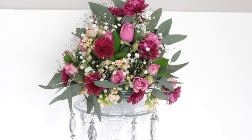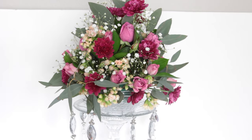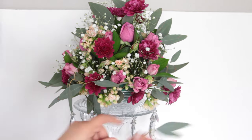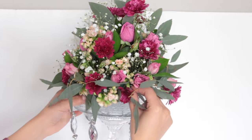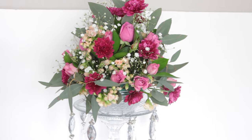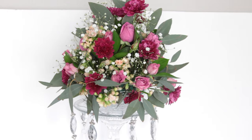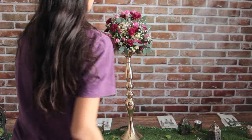I placed my centerpiece on top of the Dollar Tree stand I made — I'll link it below. Then I started adding eucalyptus to the bottom. Eucalyptus does droop, so that's why I added it there so it drooped over the stand. I used all of these filler-type flowers and greenery from my local grocery store to create the centerpiece.